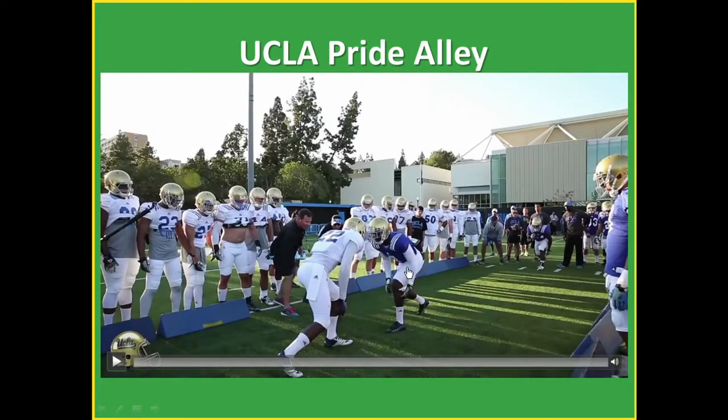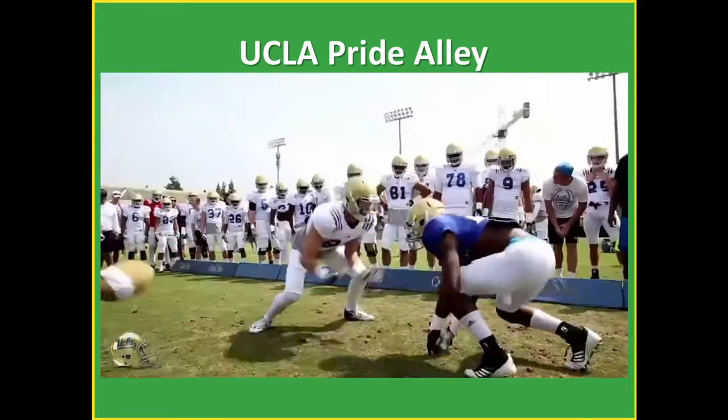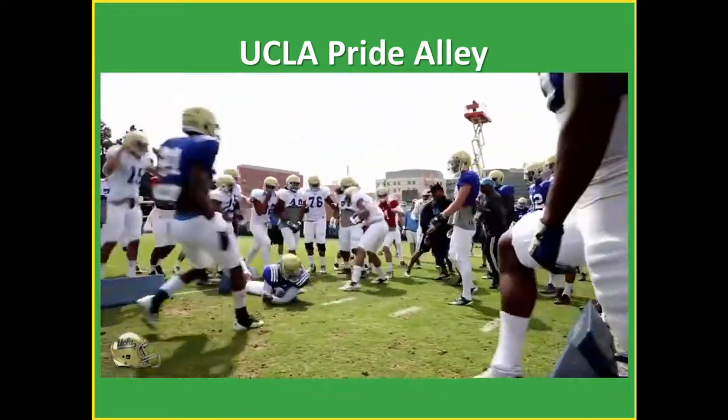Lastly, the UCLA Pride Alley. I run this a little differently — they have a blocker, defender, ball carrier, and another ball carrier. Typically I extend the length: I'll put an offensive lineman and a defensive lineman, then add a wide receiver and cornerback or a running back and linebacker, and then another pair behind. There's a coach behind the defender holding them back, then releasing them at a certain yard marker. I like to see them engage and block a bit longer to see who's going to shed that block. The goal is to score.